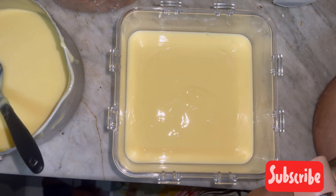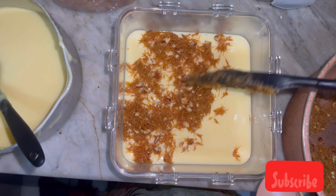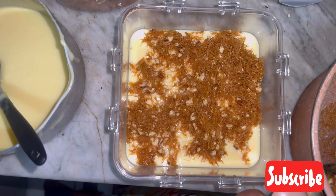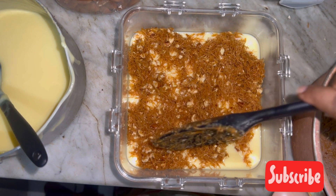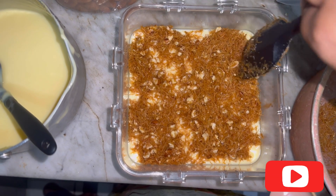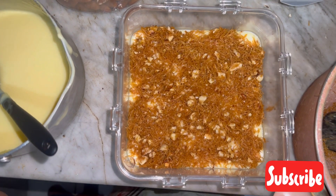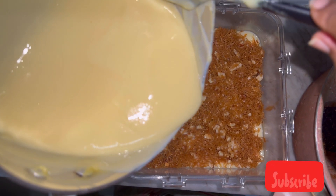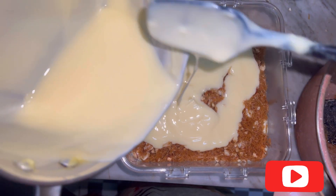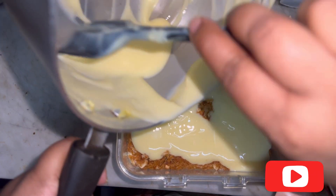First layer is custard, then the next layer is vermicelli with nuts — add that and spread it nicely. Don't use all the seviyan in one layer; put only half here and save the other half for the top. After this layer, add the rest of the custard. Make sure the custard has cooled down a little so it's slightly thick — that way the layers will be visible.